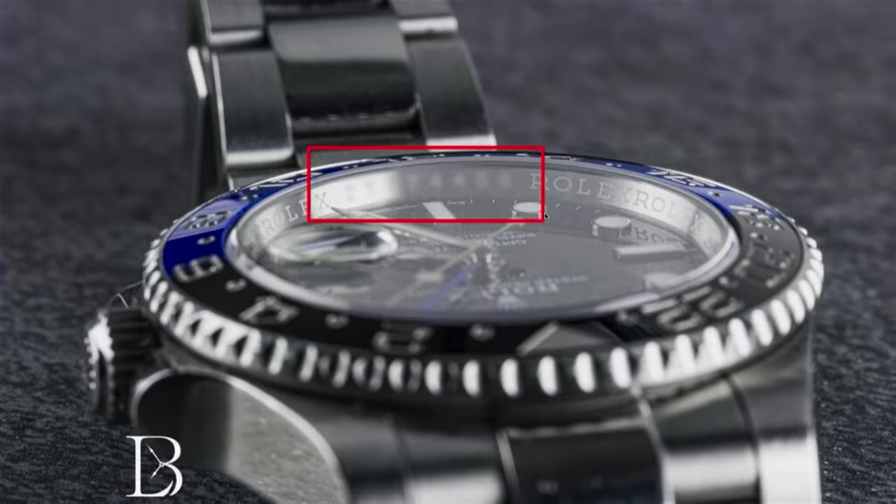The engraved rehaut — that's the engraving on the inner bezel that houses your serial number, and then the Rolex insignia all the way around. If you ever see any gaps or if it's missing the serial number or the Rolex inscription, on a modern Rolex that's a clear tell. The serial number is at six o'clock, Rolex goes all the way around, and the crown should be directly at 12 o'clock.